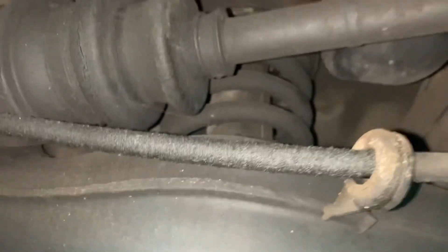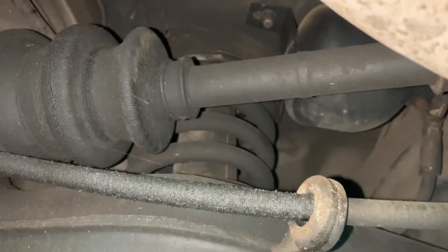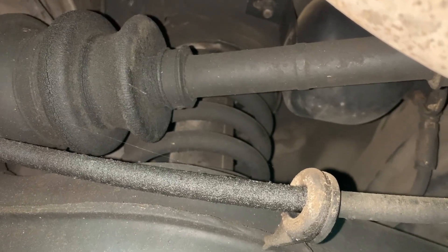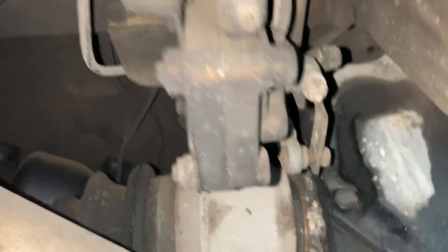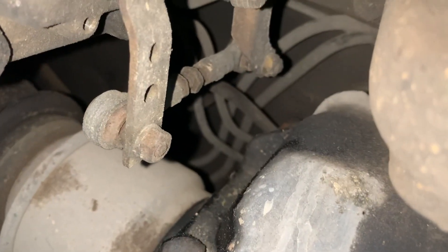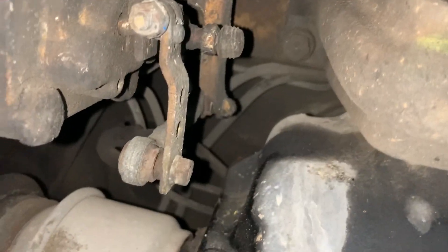Back here, inside that coil spring, you have the strut. The strut is what physically raises the car up and down. It gets a signal from the lever on the valve right there — that lever goes up and down with the suspension.